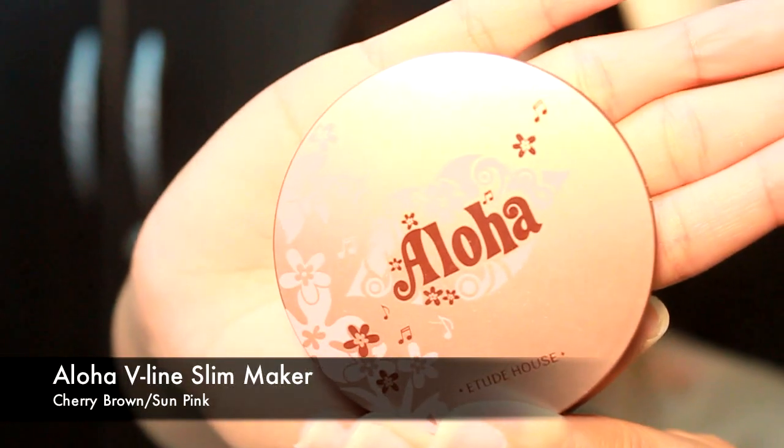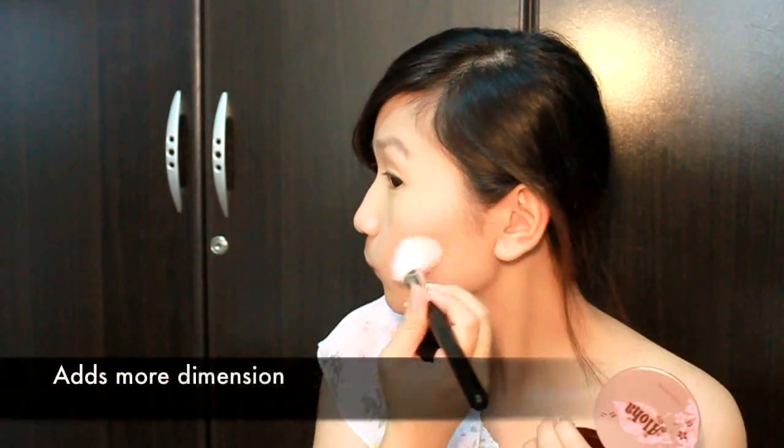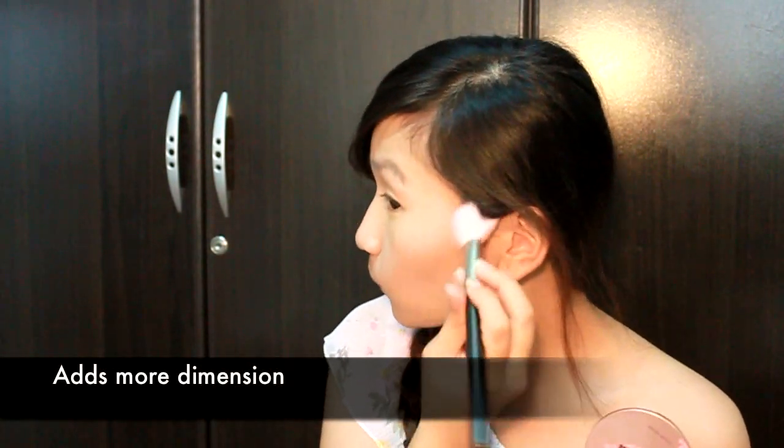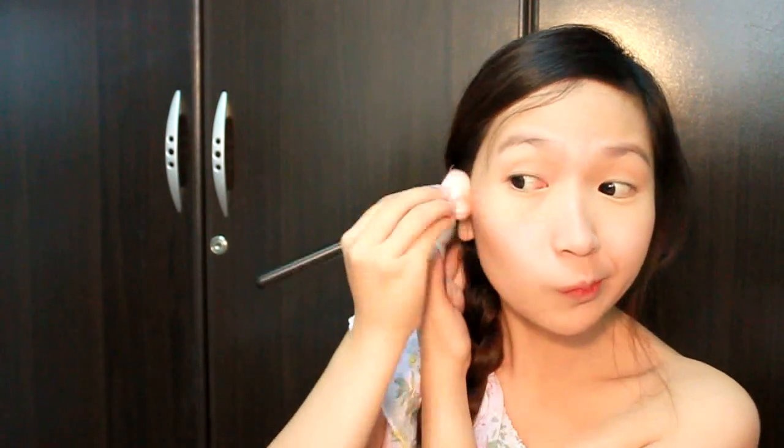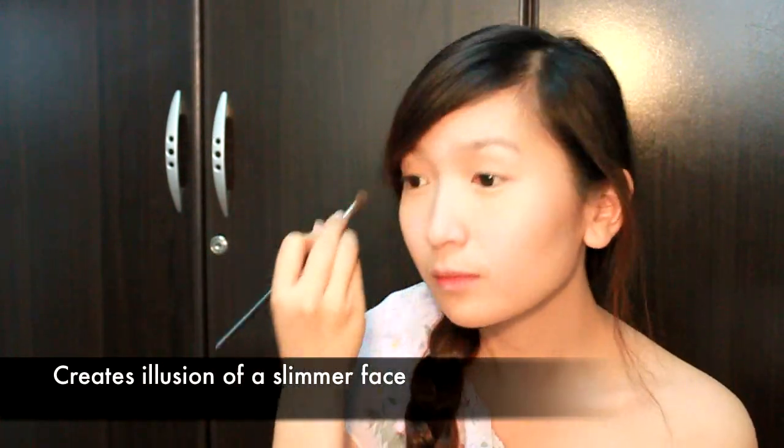My face is really round and I would like to have a V-shape like Sundara. I think the closest I can get is through makeup. Taking the Aloha V-Line Slim Maker, apply the cherry brown color along the hollows of your cheeks to give your face more dimension and to make your cheekbones pop out. Blend to make it look more natural. Contour along your jawline and your forehead too — this will create an illusion of a slimmer face. If you want, you can also run it along the sides of your nose.